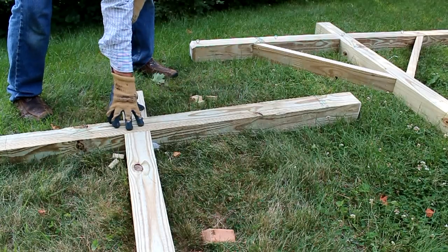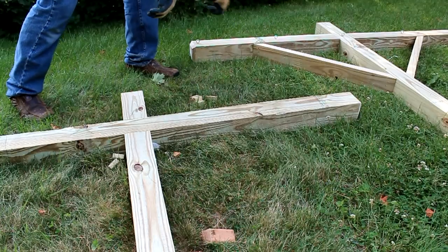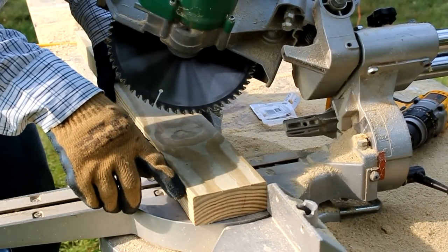Now my cross section is attached and I'm going to cut two more braces on the chop saw. I've already cut all of my braces to length and all I need to do is cut a 45-degree angle on each one.